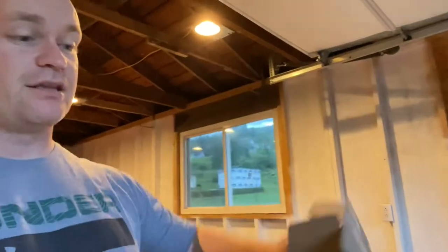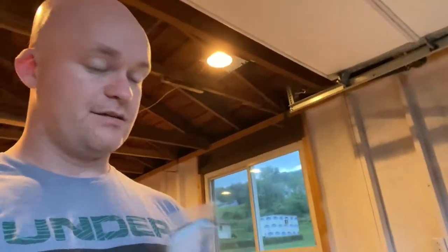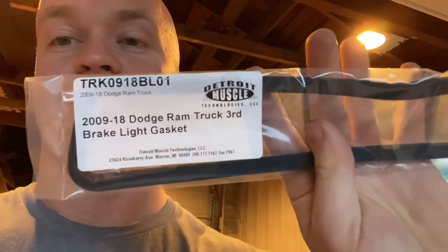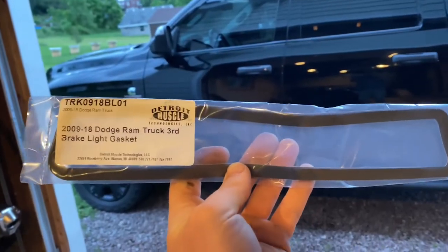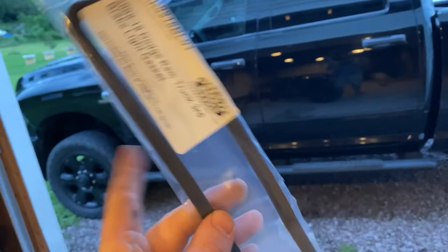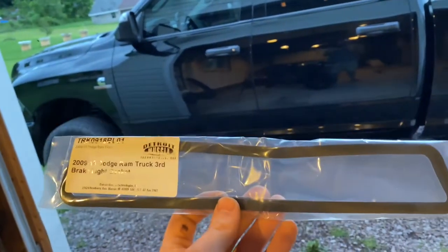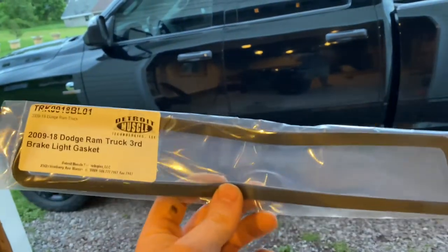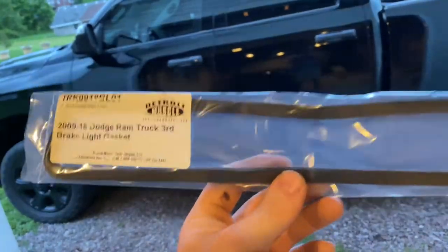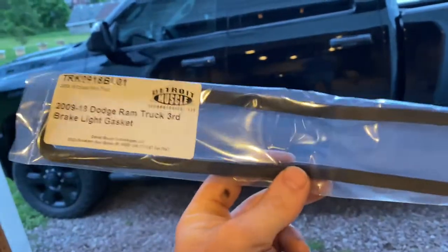The only thing that comes in this box is this gasket right here — 2009 to 2018. It's showing this backwards on the camera. There's the part number, that's the company. This isn't the most expensive thing in the world. Shipping is literally more than the gasket itself costs, because I guess they want to send it in a box so that something doesn't happen to it. Anyway, I'm going to go ahead and get the third brake light down real quick — two Phillips screws will bring it down — and I will show you guys what we're going to do with this gasket. This will be a short video, but it's going to be super, super helpful.